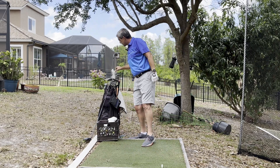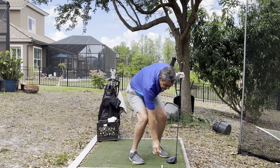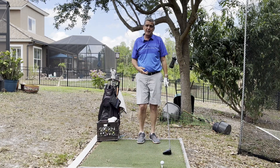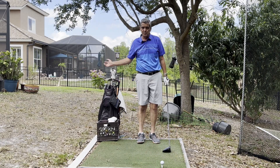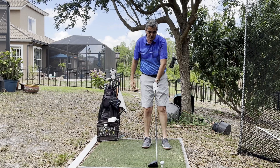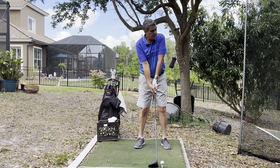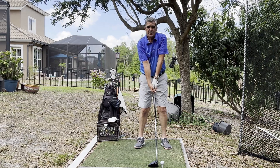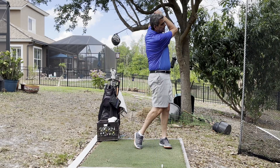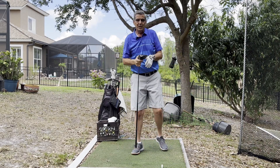Then what I do is I just grab my driver and I tee it up. And generally I don't even need to do a practice swing — I just did practice swings with my seven iron. Same swing, every club in the bag. The only difference is the ball is a little bit more forward in my stance. Now I stand up and I just tell myself: swing just like you did with your seven iron. Take it back nice and leisurely and just swing away. You'll rip it down the middle every time.